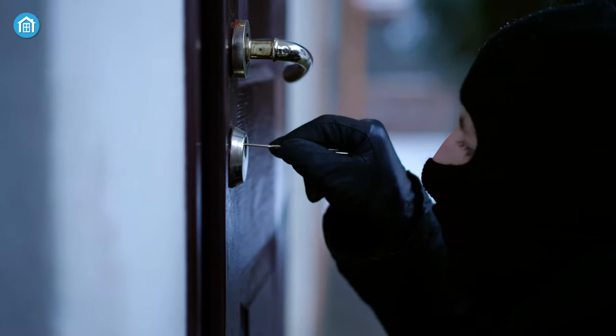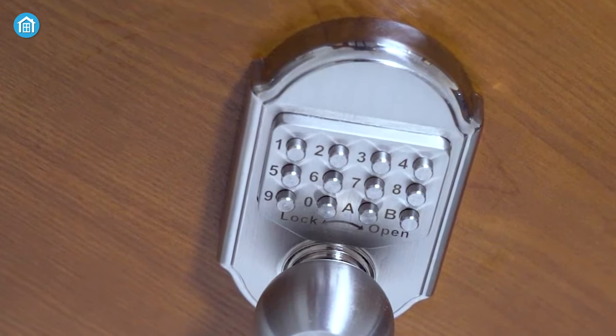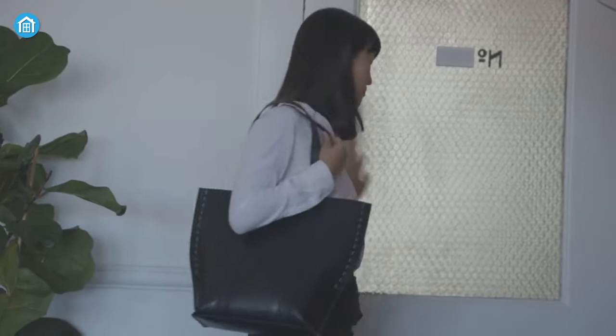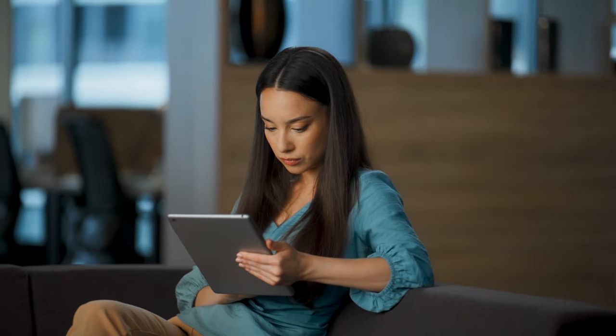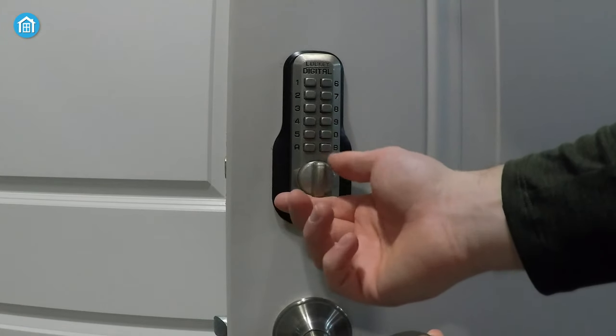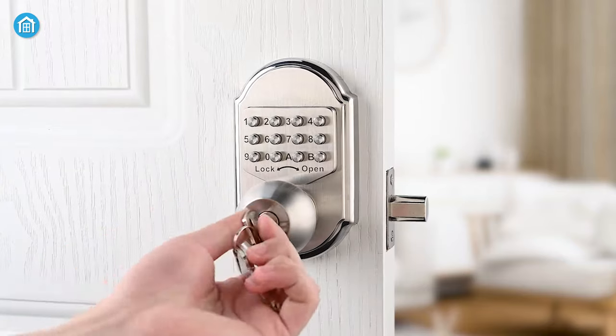When it comes to safeguarding your home as a landlord, the essential of a deadbolt lock stands unrivaled in its ability to fortify your entryways. So if you're worried about the security of your house, you might want to check out our top 5 recommendations for the best mechanical door locks for landlords.